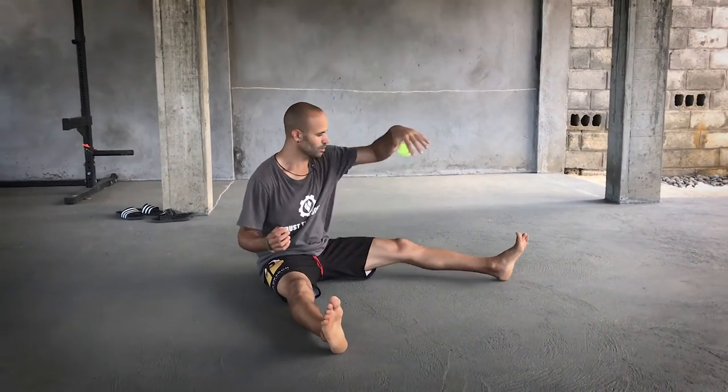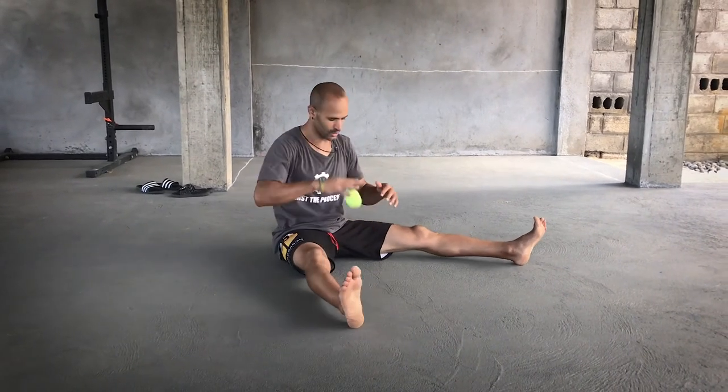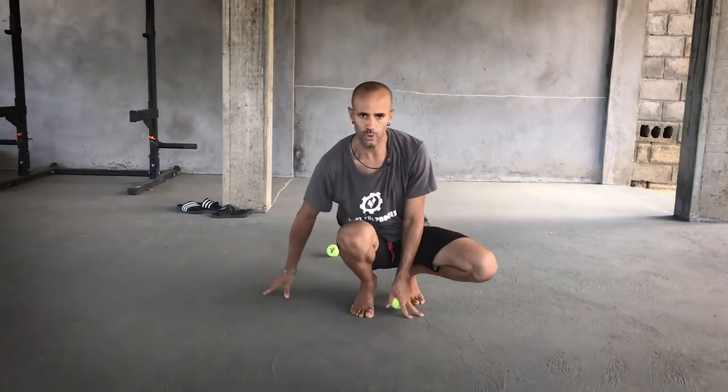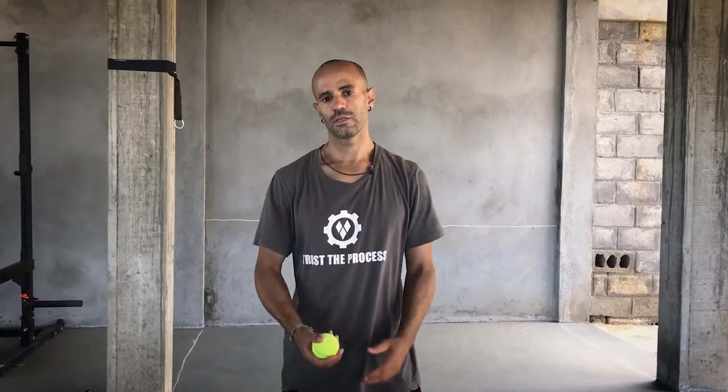These drills are particularly good for basketball players, but also any racket sport or any sport involving hand-eye coordination — whether using a ball with or without a racket or a stick. They will improve your sense of distance, timing, rhythm, peripheral vision, reaction time, and coordination. Give these a try and hopefully you found part two challenging and useful.